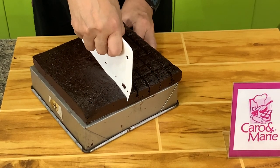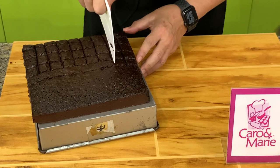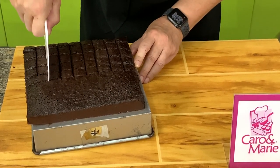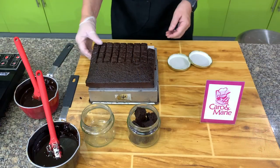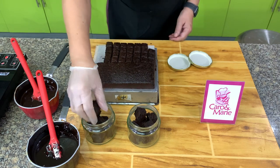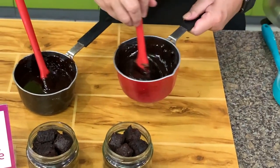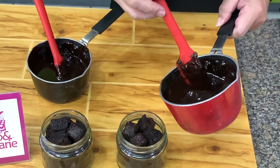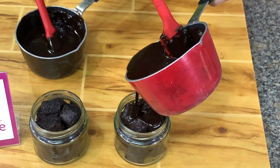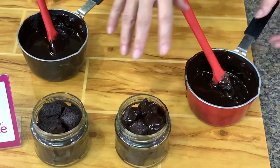Let's cut our brownies into bite-sized pieces. Use a bowl scraper because it will give you a cleaner cut than a knife. Fill the bottles with some brownie bites. Once the sauce cools and thickens, pour it over the brownies. You can also top them with some nuts, chocolate chips, or marshmallows.